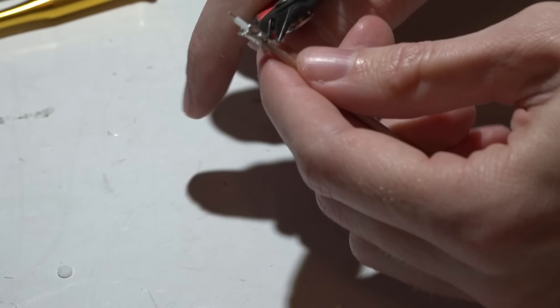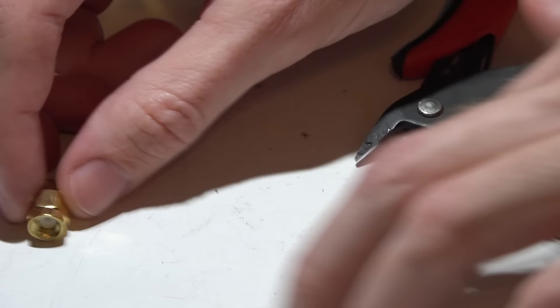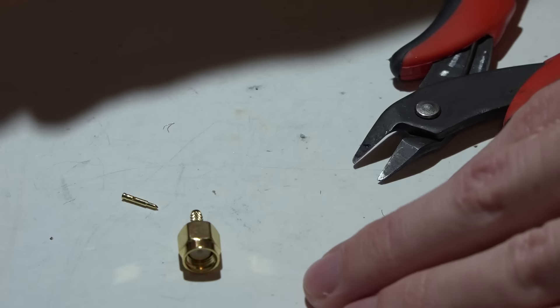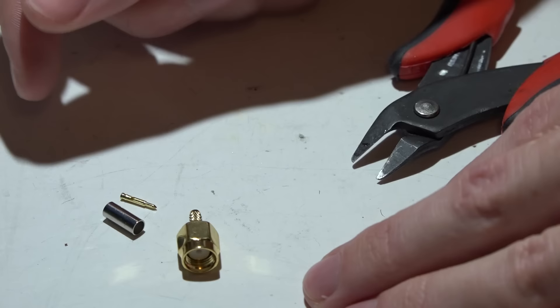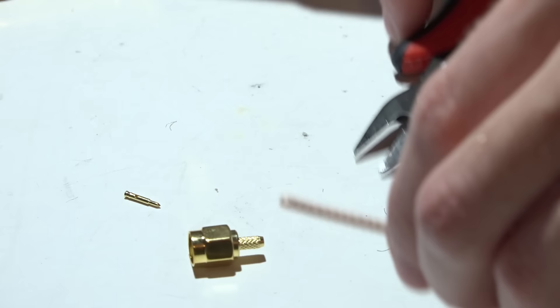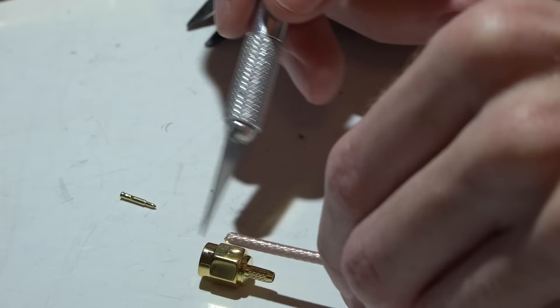Now for the straight SMA connector. These connectors will not have a pin already in them, but they come with a pin and also a crimping sleeve — which we won't be using because it's a one-time use and they also suck. To measure my cut for this one, I just line up my coax cable with the end of the hex.